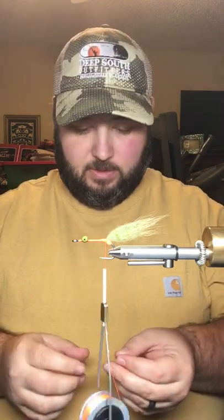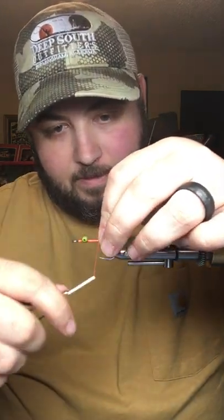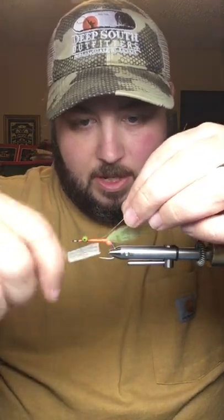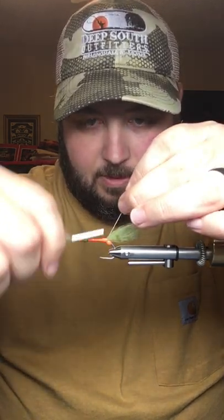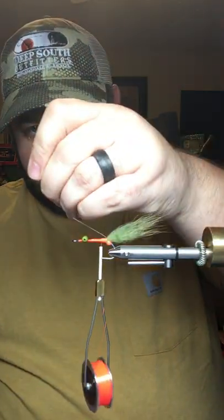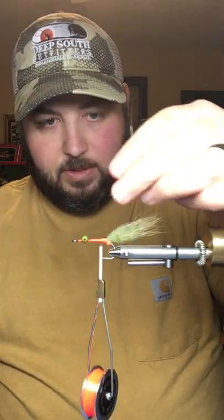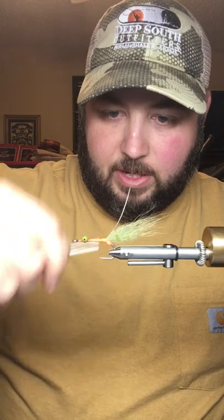Our next step will be to tie in a piece of 20-pound fluorocarbon, and this is what we're going to use to make the keel for our fly so it rides point up. We'll tie that on top of the shank — you want to keep it straight on top, you don't want it to roll to either side. Tie that all the way back to where you tied the arctic fox in, then tug it forward pretty hard so it stands out and is out of your way. Make sure you cover that up good.